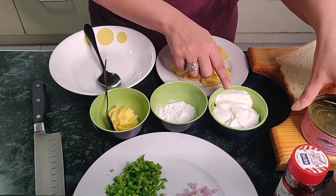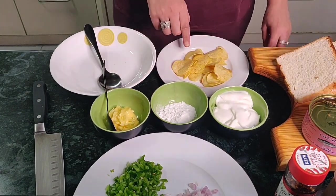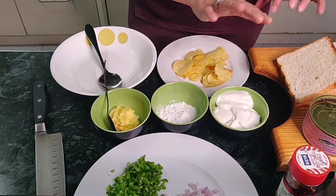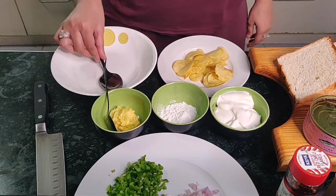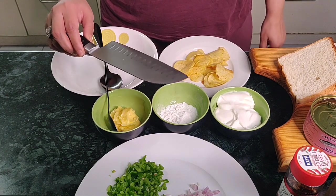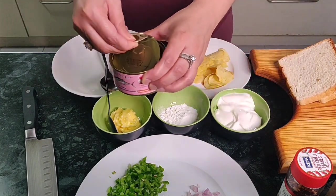Then you have mayonnaise, sugar, butter, some chips or crisps, and bread. Those are all the ingredients. You also need a bowl with a spoon and a sharp knife to cut the edges off, which I will show you a little later. So let's open the can of tuna.